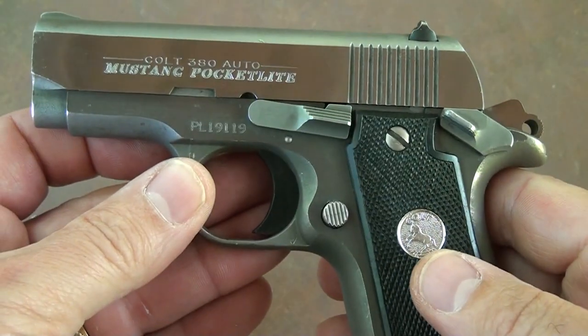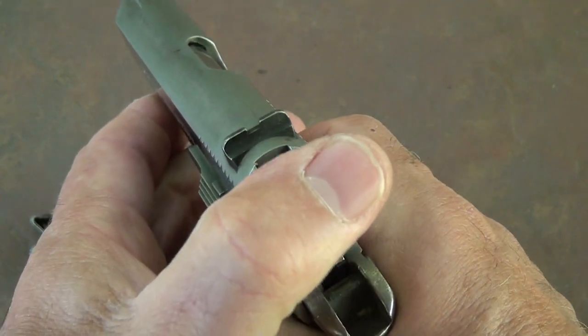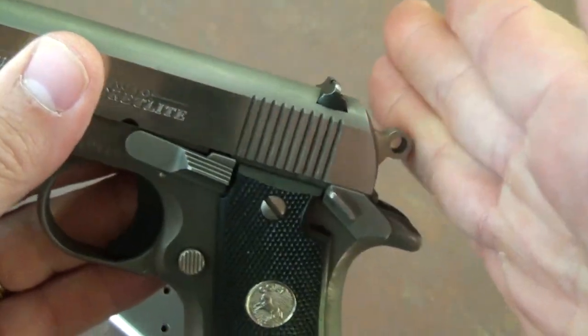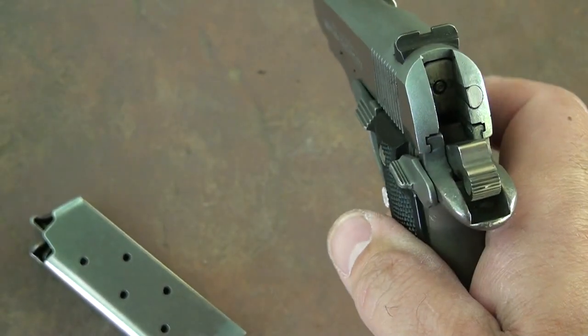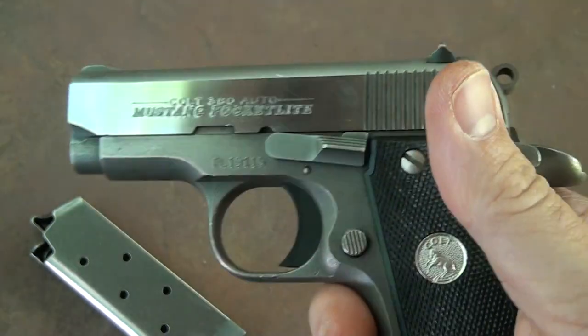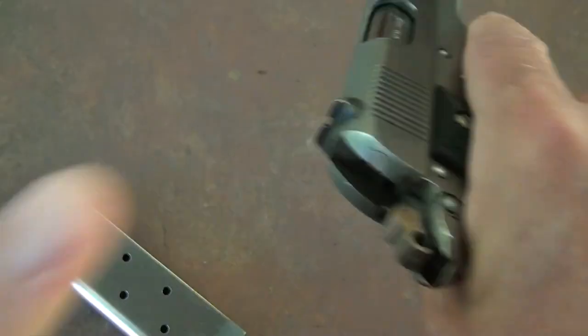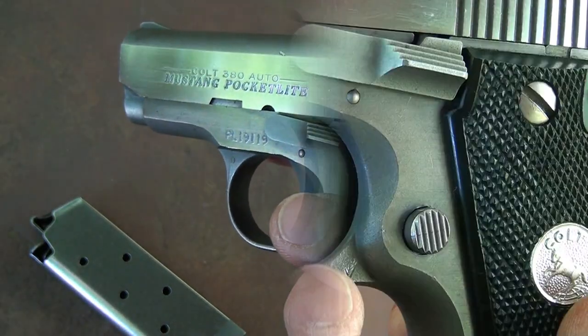It does have a half-cock feature, so you can disengage the safety, bring it down very carefully, and then you'll have a block in case the gun is dropped. If you need to take a shot, pull it out, pull the hammer back, and fire. That's really the way I carry this pistol. Of course, if you choose not to keep one in the chamber, it's really easy to go ahead and cock the pistol and be ready to fire.